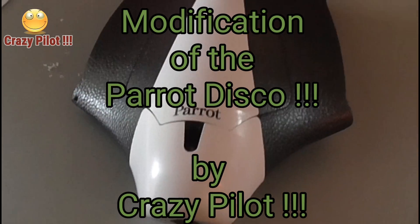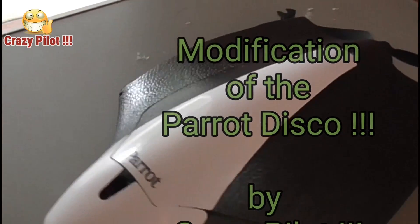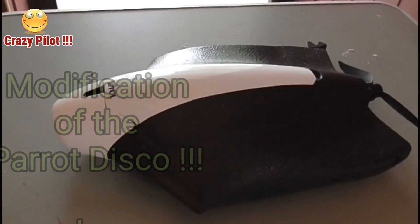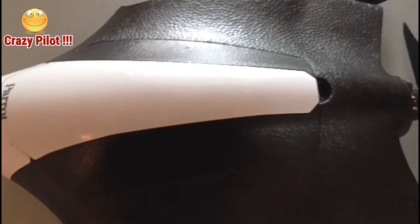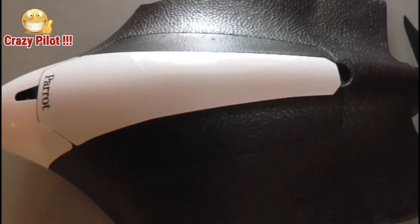Hello, this is CrazyPilot again. Today I'm gonna show you what modifications I have done to Pirate Disco. Let's see what I've done with it.